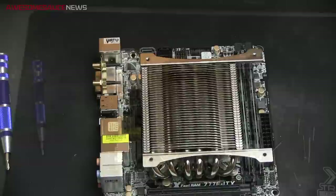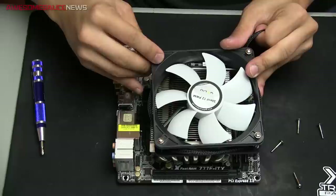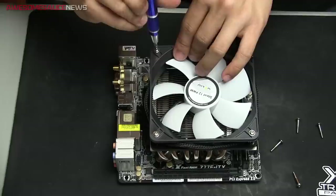Mounting the second Gelid. Pretty straightforward — four screws, bolt them straight down. I also contained that sleeved cable around it as well, just to keep it from flying around inside the case and getting caught on something.